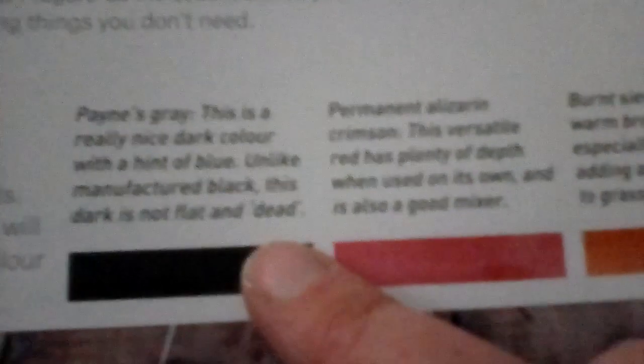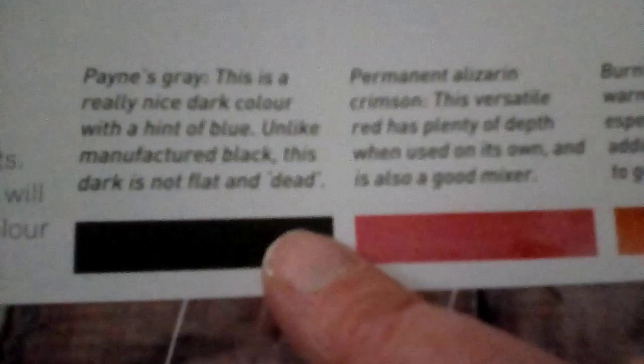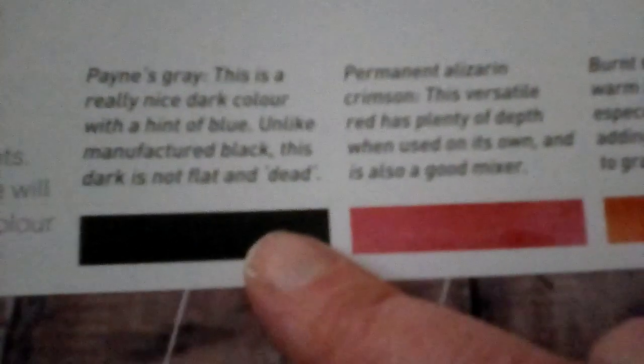So we've got Payne's grey. I've got plenty of watercolour Payne's grey but no acrylic Payne's grey. It's the same brand but the acrylic sets don't have Payne's grey whereas watercolour sets do. Next one is permanent Alizarin crimson — I don't have that. I think I've got a crimson but it's not Alizarin crimson.